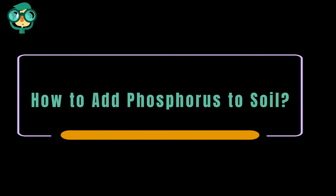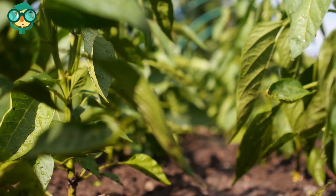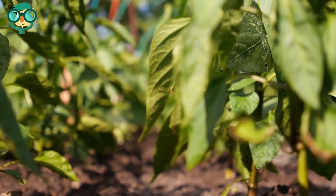Today, we will talk about how to add phosphorus to soil. Let's have a look at the details. Are your plants looking a little lackluster, or not growing as quickly as they should be? If so, your soil could be lacking phosphorus.